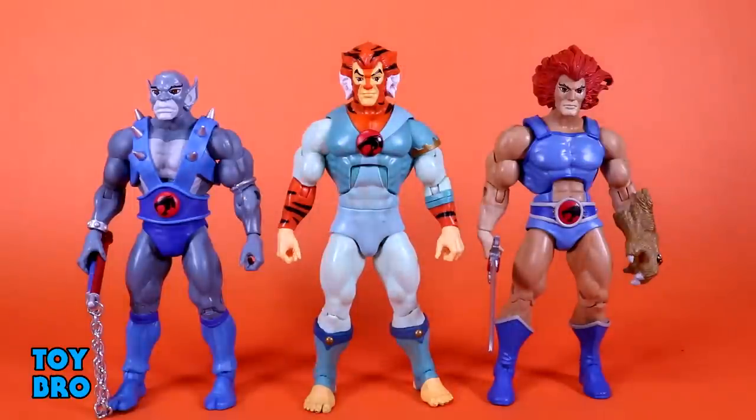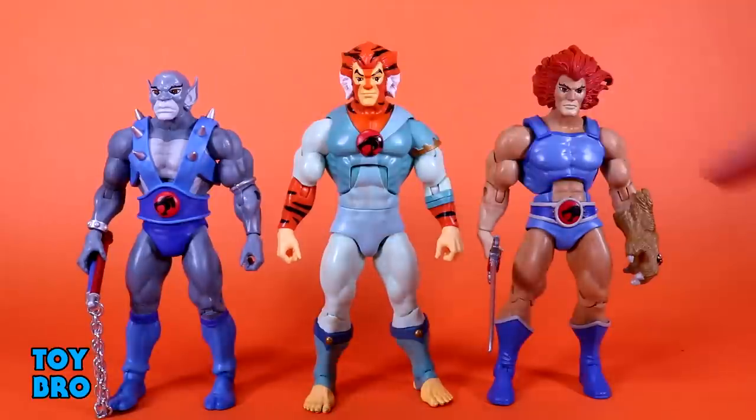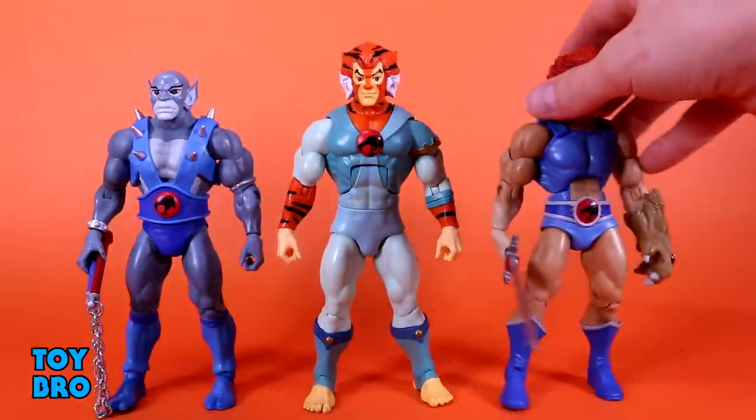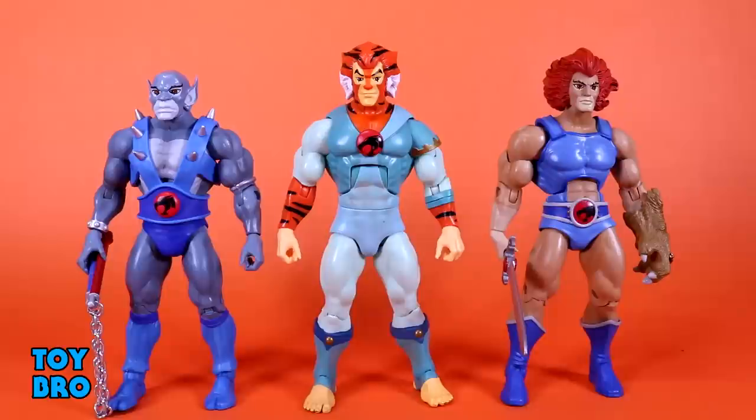As far as size comparisons, we've got Panthro, Lion-O, and Tigra in the middle to give you an idea of what he looks like alongside the other two Thundercats. He is supposed to be very in line with Lion-O, and they're both slightly taller than Panthro — the small bruiser on the team. Tigra does seem to be a little bit beefier especially compared to Lion-O, but I'm chalking that up to the fact that this is an entirely new sculpt. He definitely looks and feels like one of those progression figures where they've used some new techniques to make him more enjoyable to pose. He is also pinless, in comparison to Lion-O and Panthro who are still rocking the old massive Matty pins.